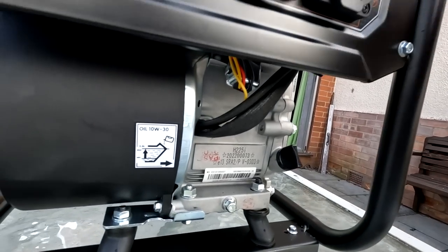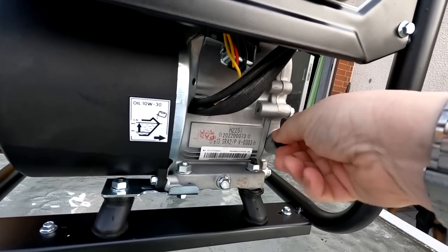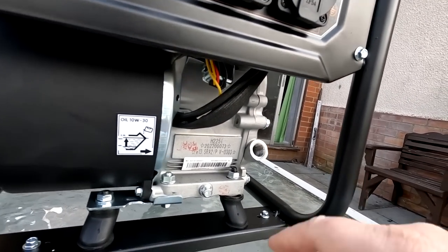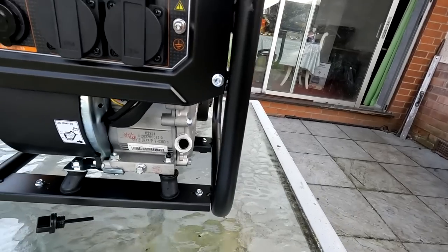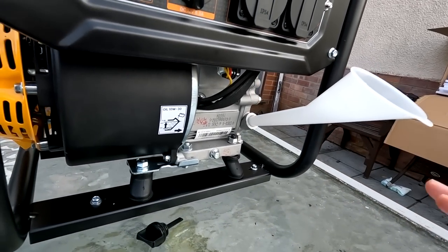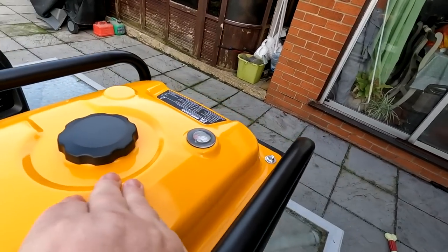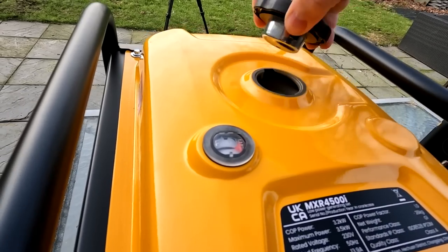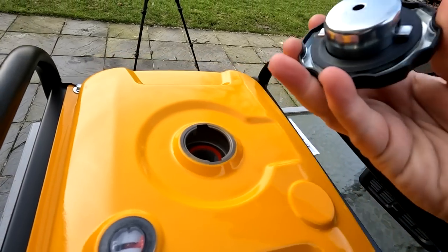The oil in this one is the same as the other one — 10W30 — and this takes 0.6 litres, which doesn't come supplied. You take the dipstick out and there is a nominal amount of oil in there already. Someone did mention it may come with running-in oil which you should drain out, but the manual just says top up with 10W30. They supply a little funnel to help you fill it up. The fuel tank sits on top with a float indicator — it's on empty at the moment — and that's where you put your fuel in, with a red full line and a strainer inside.